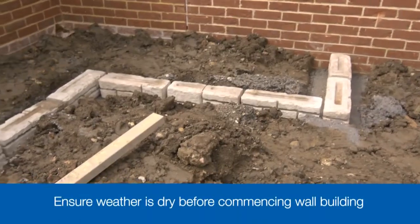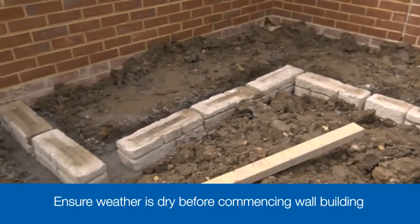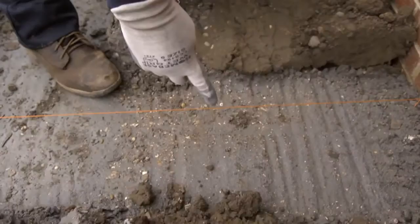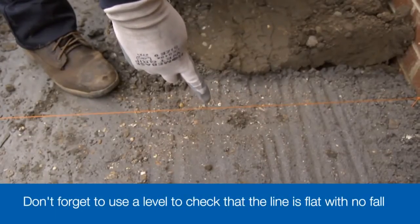Start by dry laying the blocks to give you some indication of where they'll sit on the footing. If you look carefully, you'll spot that we need to cut a block to get it to fit along the front edge. Move the blocks out of the way for a moment while you set up a taut string line.